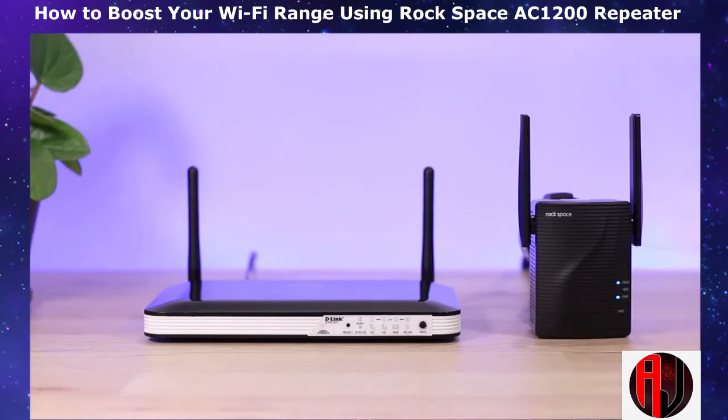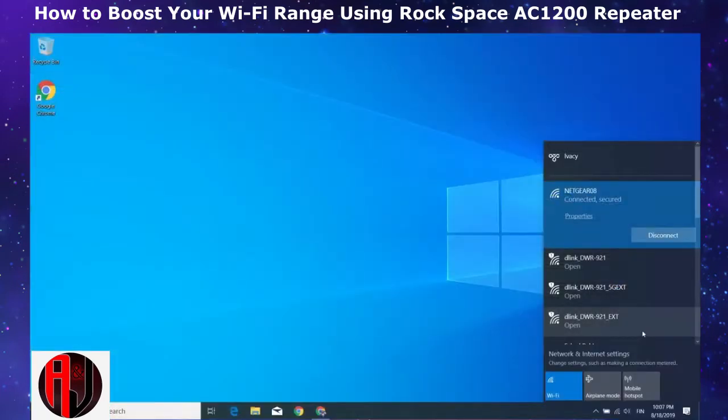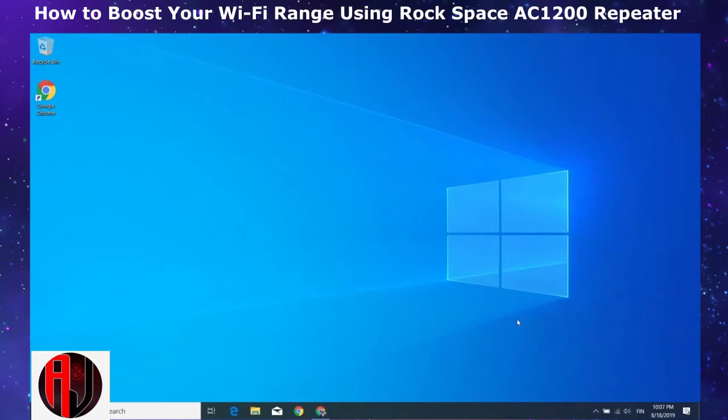As soon as your signal and WPS LEDs become steady blue, you are good to go. If you go to your Wi-Fi settings, you should see two additional network SSIDs. Here I'm using the default settings on my D-Link router, so my actual Wi-Fi network is this D-Link DWR921. The next network with underscore 5G EXT is the 5 GHz band from the Wi-Fi extender, while the next one with underscore EXT is the 2.4 GHz band. You can connect to either of these two extended networks using the same password as the actual Wi-Fi network. After setup, all you need to do is find a suitable location to position your extender.